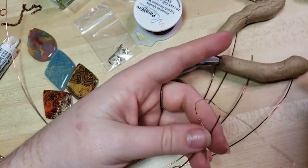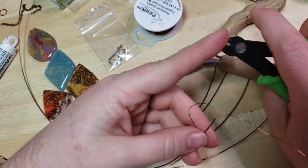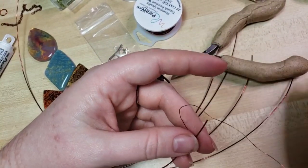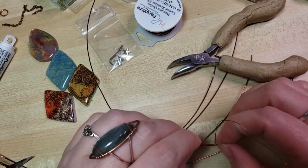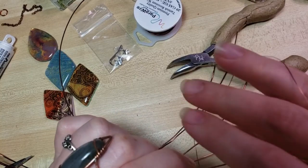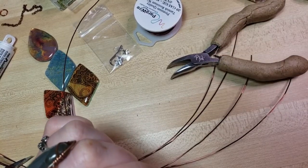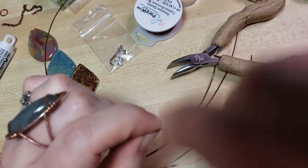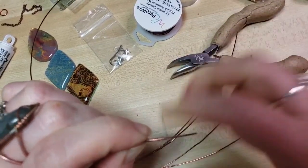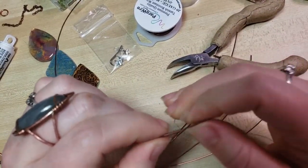You could also use 18-gauge and 26-gauge for this, or even 18-gauge and 24-gauge would work pretty well. Or 16 and 24, I think, would work very nicely if you have your own wires at home that you'd rather use. Now I'm just smushing down the little tail end of the wire. You could use your pliers if you like, but I'm trying to keep this project as hands-on as possible. You will need flush cutters or wire snips — flat on one side — and some bent-nose and probably some round-nose pliers. I'm going to make almost an inch of coiling.